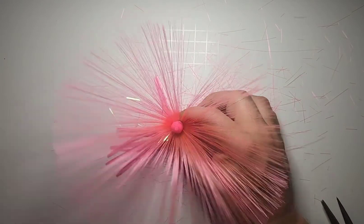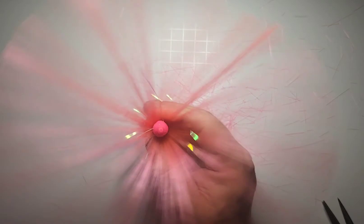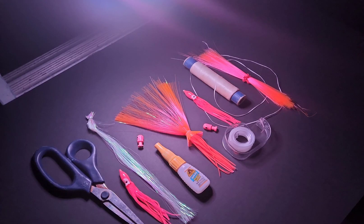Nothing real special — just a pink on pink squid skirt with some mylar flash in there. Thanks for tuning in guys, later.